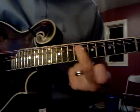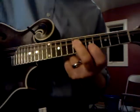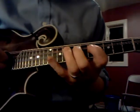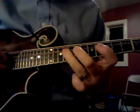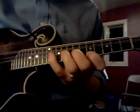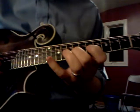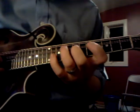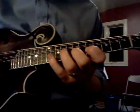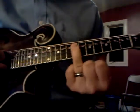Then we're starting on the same string, but it's going to be the second finger. Second finger scale — the least common scale out of all of them. All your fingers are in whole steps, so they're all two frets away from each other.